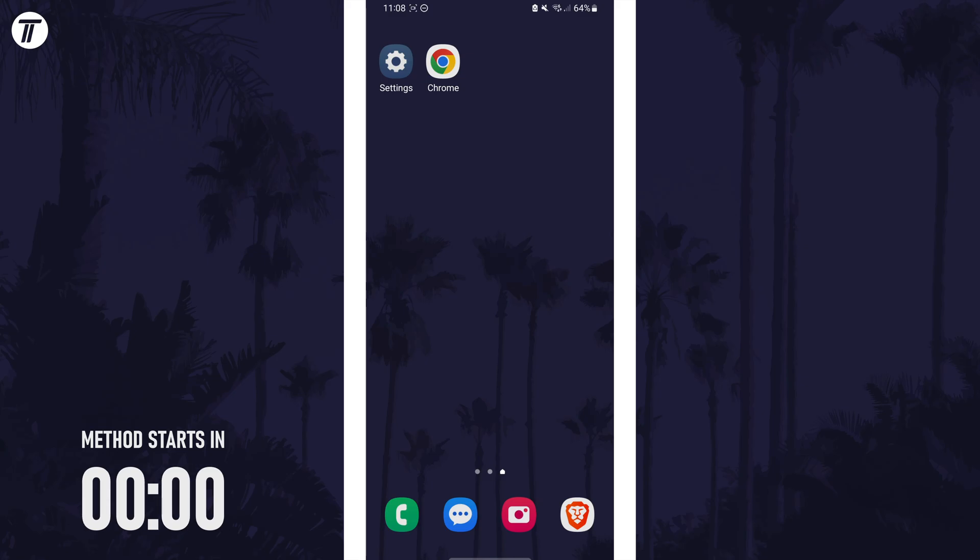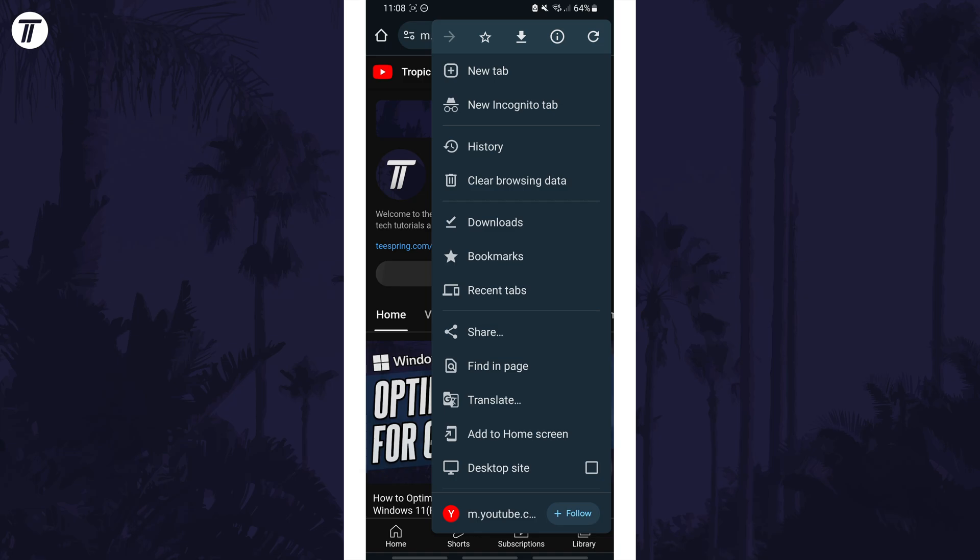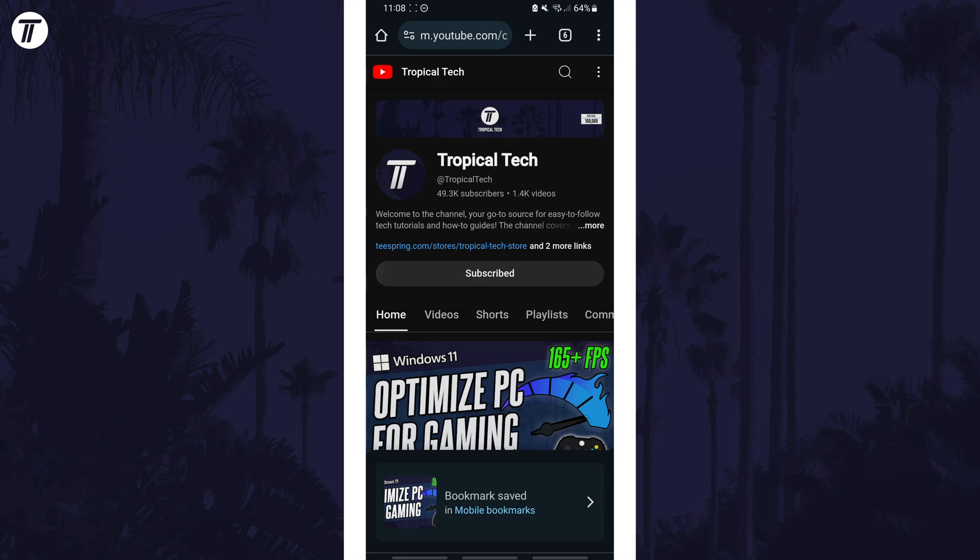To add a bookmark, open Chrome and navigate to the webpage that you want to add, and then tap on the three dots icon, which might be in the top right but it could be elsewhere on your screen. From the menu, tap on the star icon at the top of the list and it should say bookmark saved at the bottom.